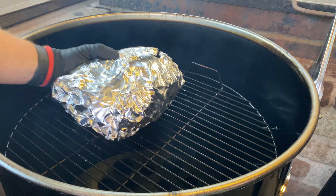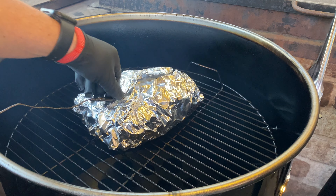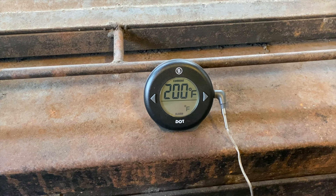Now that we've got it wrapped, let's get it back on the smoker in the center. I'm going to stick my ThermaWorks Dot probe into the center of the thickest part of the meat and set the alarm for 200 degrees. At that point we're going to take it off and make a sandwich. When the alarm goes off on the Dot, it means we've hit 200 degrees — it's time to take this butt off the smoker.